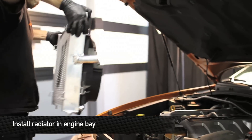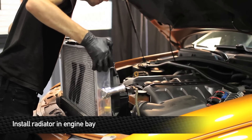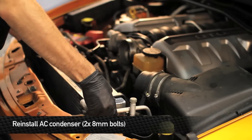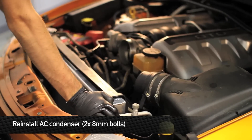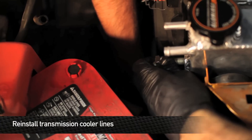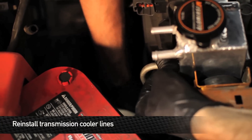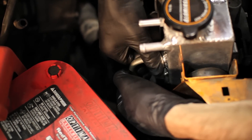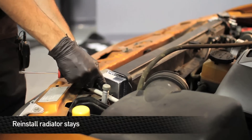Now that we have everything transferred over from the factory radiator to the new Mishimoto radiator, we're ready to install it. Make sure the radiator seats down properly in its mounting positions. After the radiator is installed and seated, reinstall the transmission cooler lines. Next, we're going to reinstall the upper radiator stays.